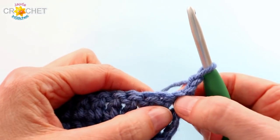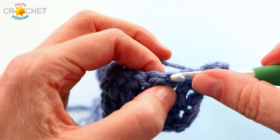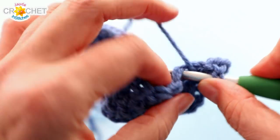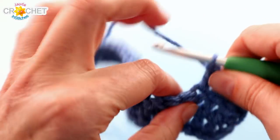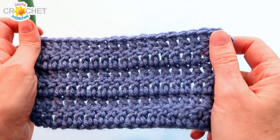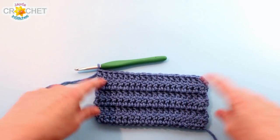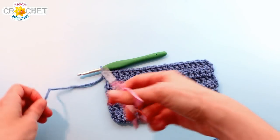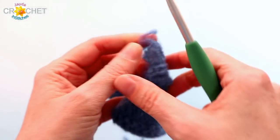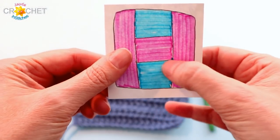Every row begins with a chain 2, then turn. Skip that first stitch because it's already being used. Double crochet into the next stitch, double crochet into each stitch across, and double crochet into the top of the turning chains. You want 6 rows in total using this first colour for our bottom middle patch. Once you have 6 rows with 20 stitches in each row, you can snip your yarn, fasten off, flip your work, and we've completed the bottom middle patch.